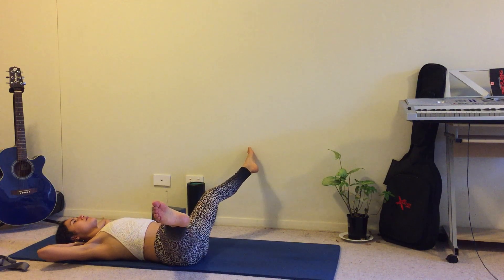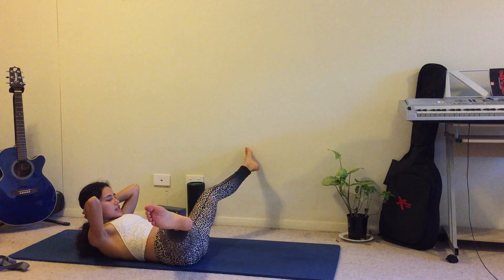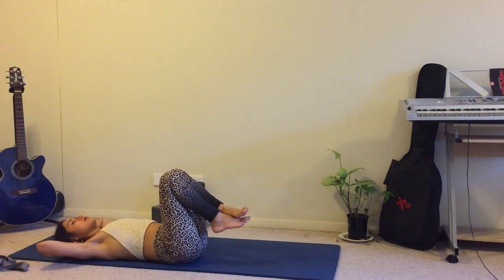Let's do one more. Inhale, and exhale, coming up, spreading the legs apart, pulling the belly down. Exhale, come down, legs together, and then inhale.